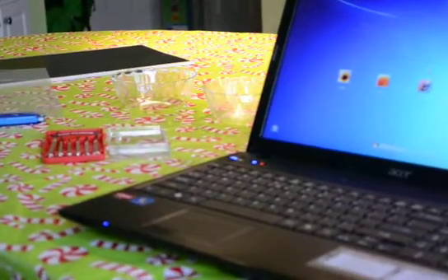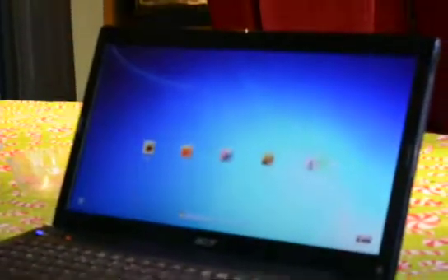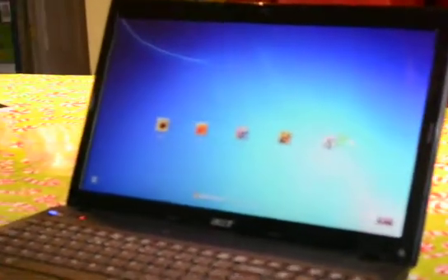And there we have replaced our laptop screen. Again, this was a laptop screen from laptopscreen.com. The quality looks excellent — it is original equipment manufacturing, equivalent to what the factory would ship. Thank you, and I hope you have similar success.